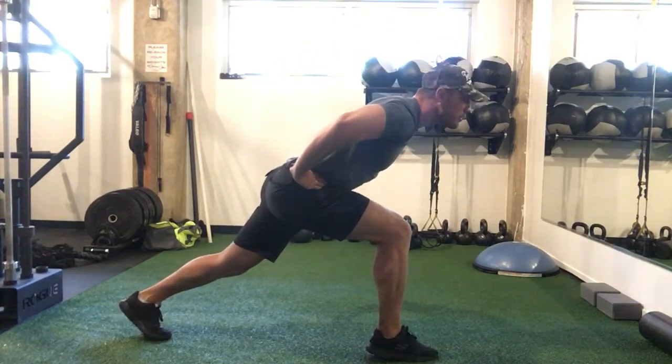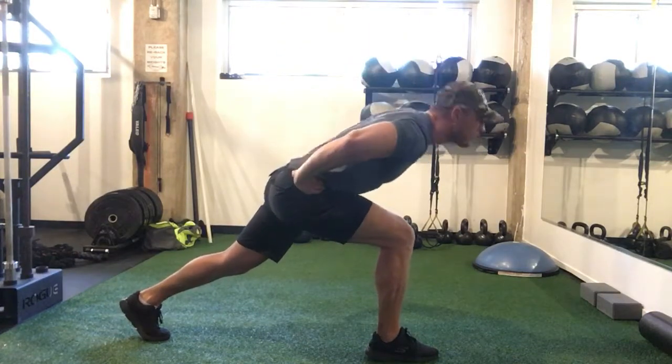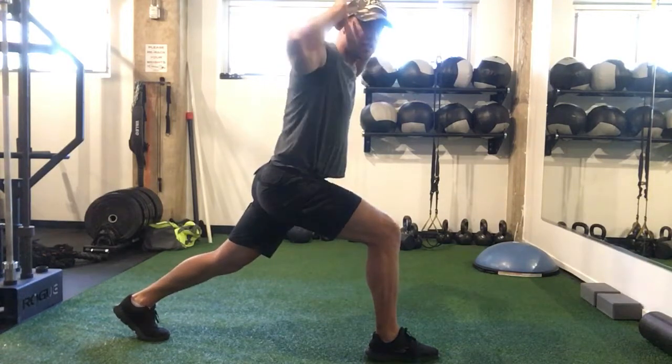Keep the legs and back straight, and back up. Down, back up. If you want a little extra here, you can put your hands behind your head.